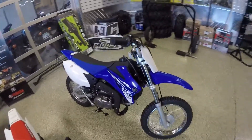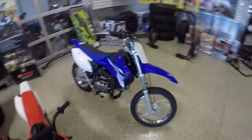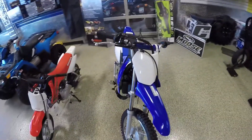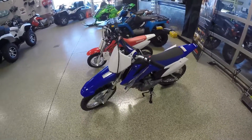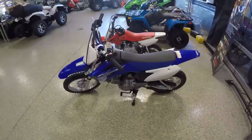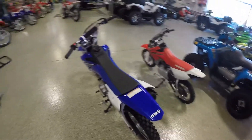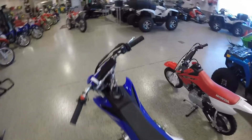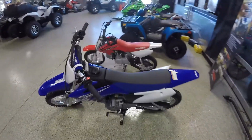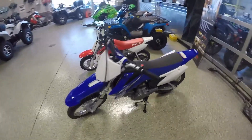Now the 110 — this is the Yamaha TTR 110. They also make a CRF 110 from Honda, about the same size. Both are going to be electric start, carbureted, air-cooled motors — really similar design and height. Great trail riding bikes, but a little bit bigger. This is going to be for kids around 8 to 13, maybe even 15 — they can ride these no problem, depending on how tall your 8-year-old is.